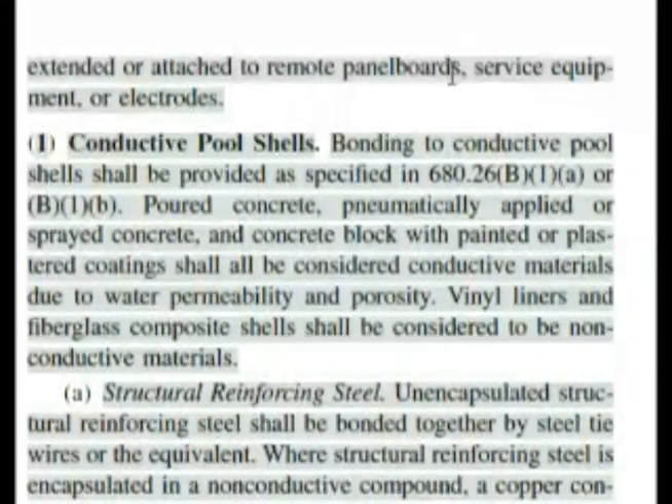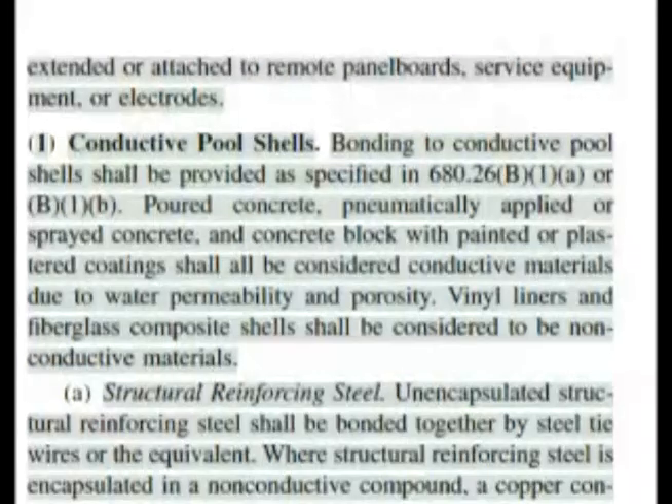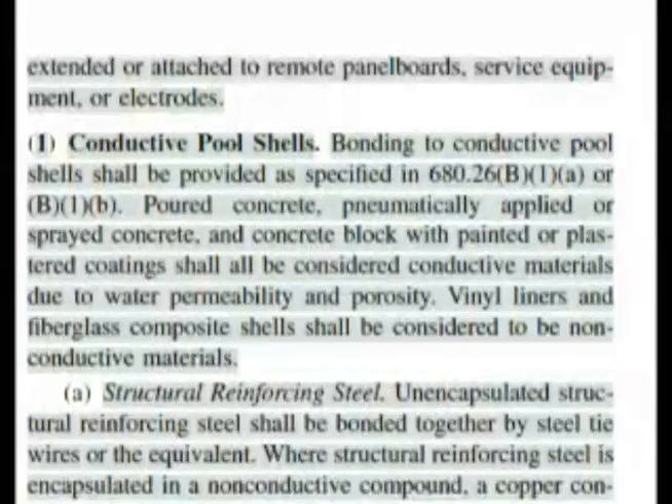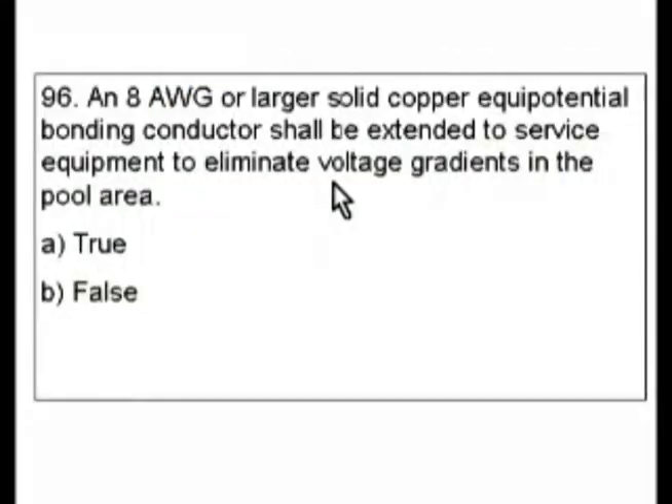Our question was asking whether we have to extend to the service equipment. The question stated it shall be extended, but the code we just read says it shall not be required to be. This is a case where you have to read carefully — when the true/false statement says it can be, and the code says it cannot be, it flips the answer. The statement says it's required, which would be true, but the code says it's not required, making the answer false for our exam.